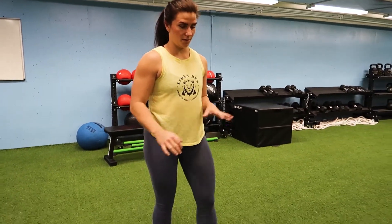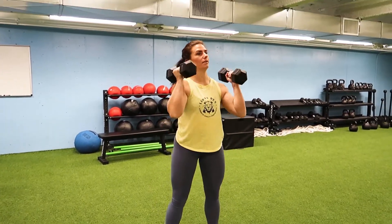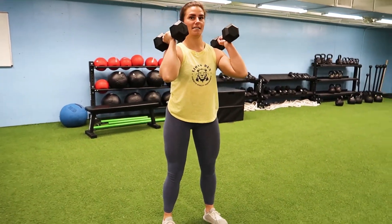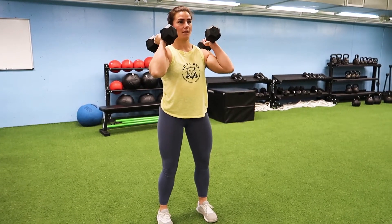Then you're going to go to your weights. You can use whatever — you can use a backpack, I've got some dumbbells right here, get creative. We're going to hold them in a front rack position. We're going to establish that external rotation of the hip, nice solid position, gripping the floor with our feet.